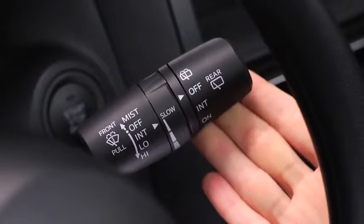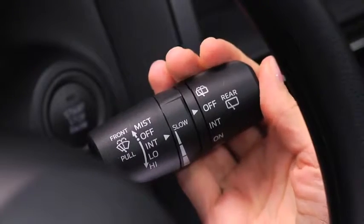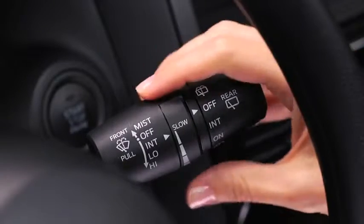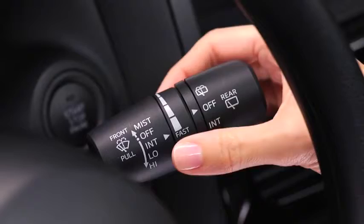For a single wipe, push the lever up to mist. For intermittent wiping, pull the lever down to intermittent. Choose the interval timing by rotating the inner ring. Rotate the ring upward for a faster interval, or rotate it downward for a slower interval.